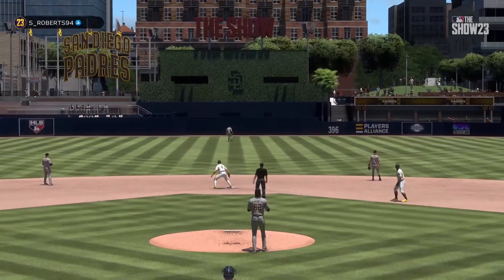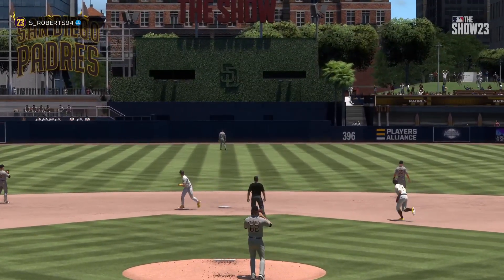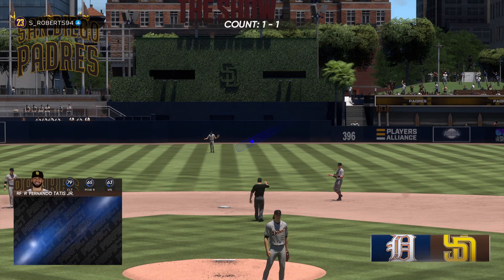Welcome to the game. First pitch out of the bullpen, a tough one. And you know he's just trying to get one in there for a strike. And on the other side is a hitter.